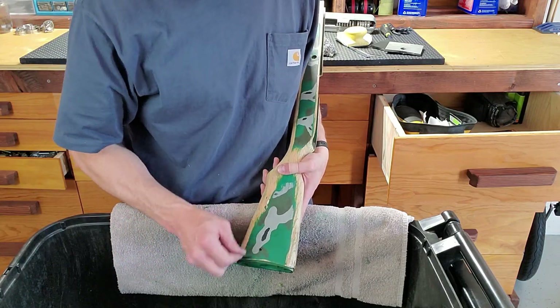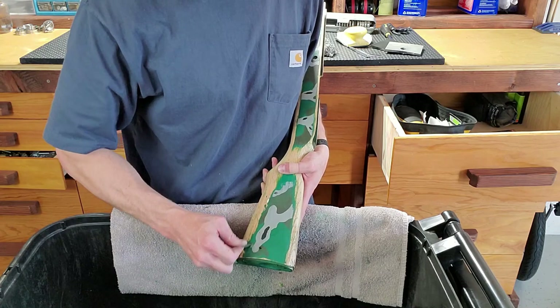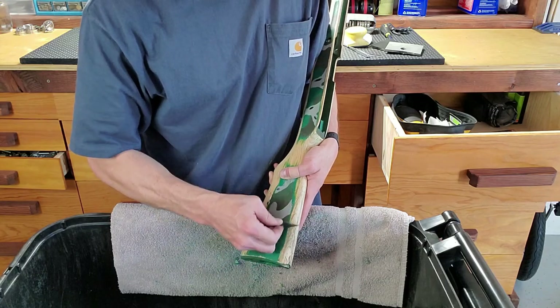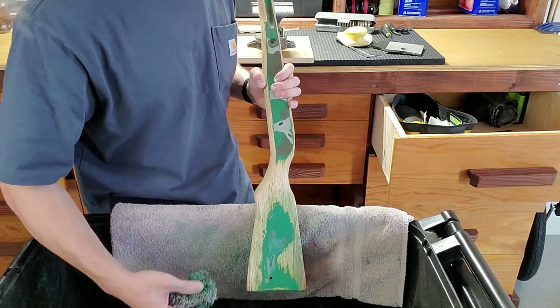It almost feels like I'm peeling a potato, just grabbing a hold of that paint. It's working pretty well.